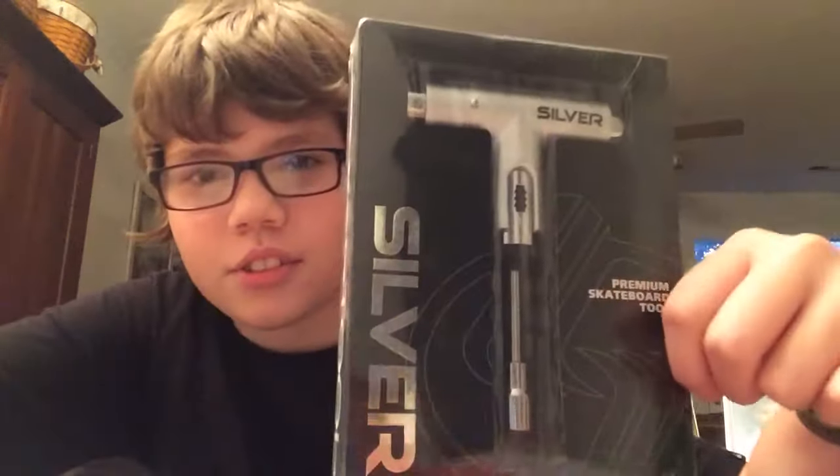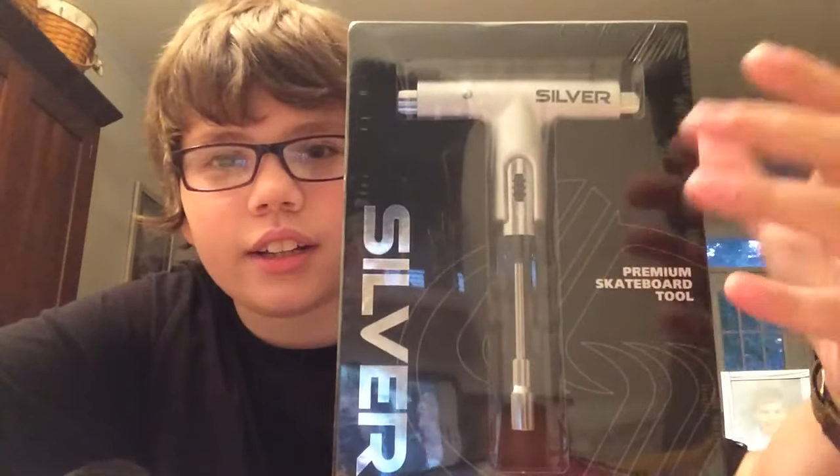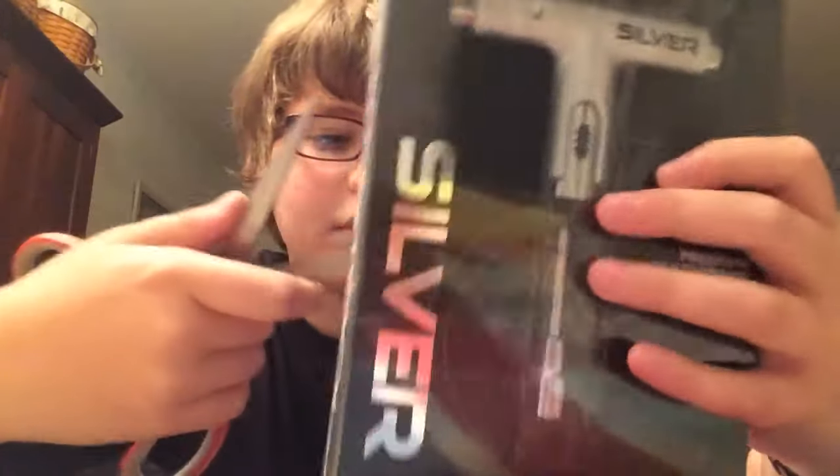Hey guys, David's Jansen here, and today I have this silver skate tool. I got it at the mall, so that's pretty cool. I'm going to unbox it and show you how it works, even though it's self-explanatory.